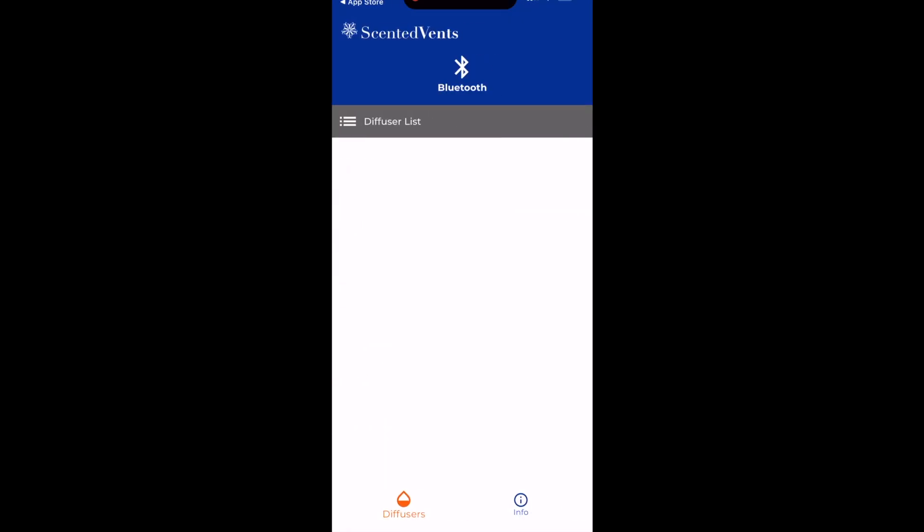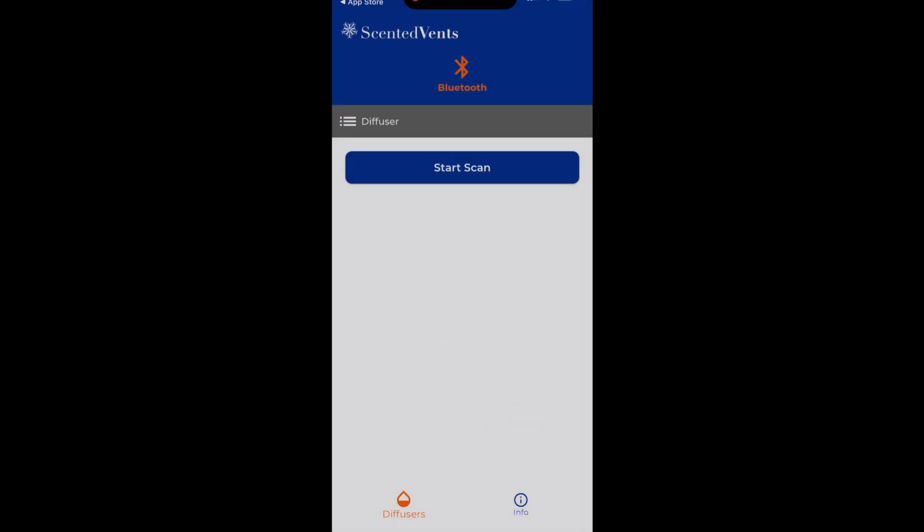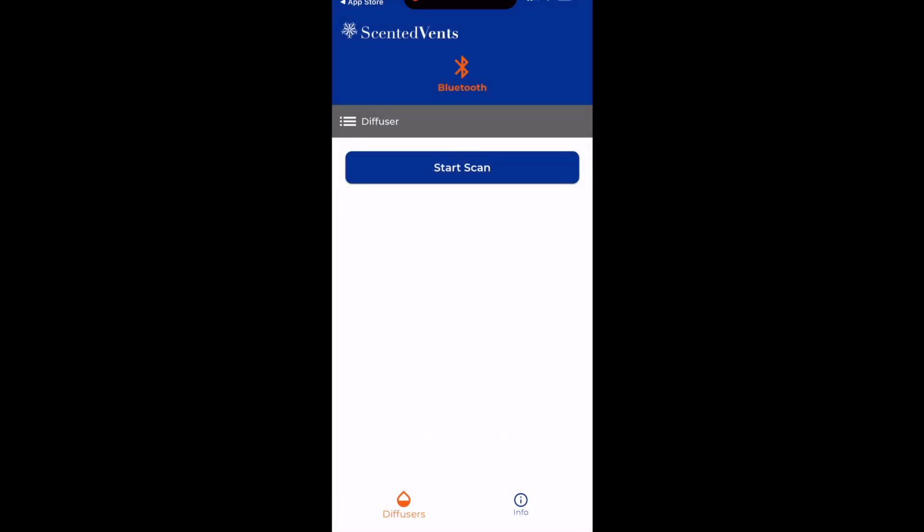Once you get logged in, you can click on this Bluetooth button in the top. It will ask you for location services and Bluetooth. You have to allow Bluetooth because it requires Bluetooth for the onboarding process. Once you allow that, you'll see this Start Scan button.